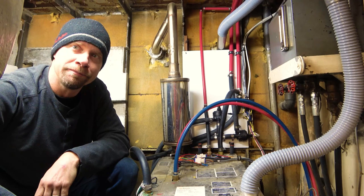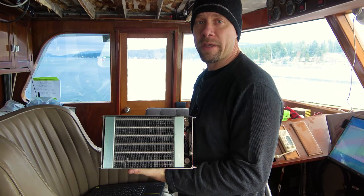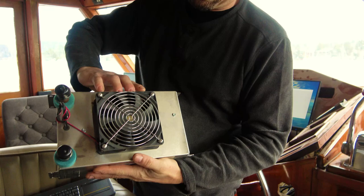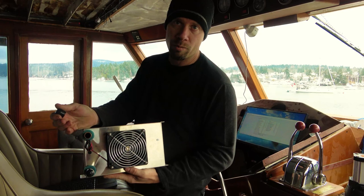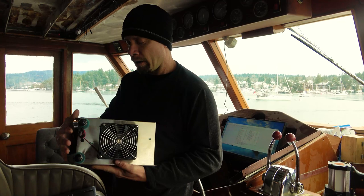Let me show you the individual heat units. This is what we have in each cabin — these are the smallest cabin fan units from ITR, about an 8,000 BTU unit. They've got their own fan and a thermostat built in, so they'll only turn the fan on when they sense hot water flowing through. There are two fittings — one for water in, one for water out — and the loop goes through the whole boat: in one side, out the other, then off to the next heater, looping all the way back around to the main unit. They are thermostatically controlled with a standard wall thermostat.